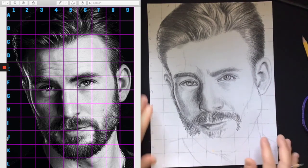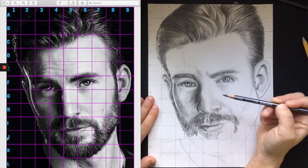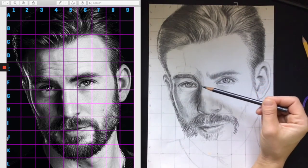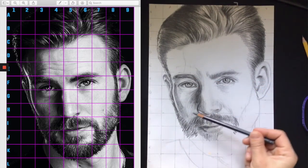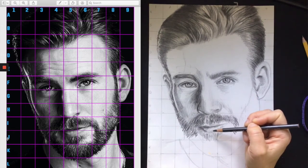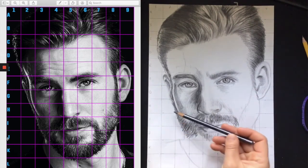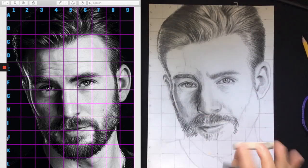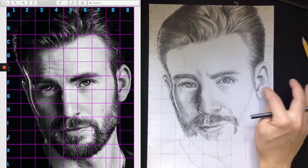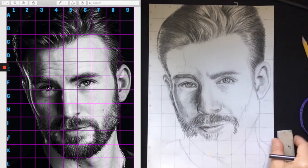We are going to focus on shading today and wrapping things up. So far I've focused on the hair, then worked my way down to the eyes, nose, and mouth, and in that process I started doing the beard because the beard was really important for the mouth to develop. As you continue to work, make sure you are erasing your grid in small sections so you don't end up with a grid line through a light area.